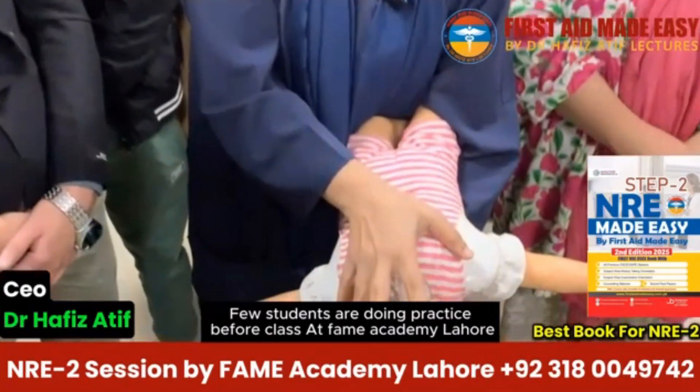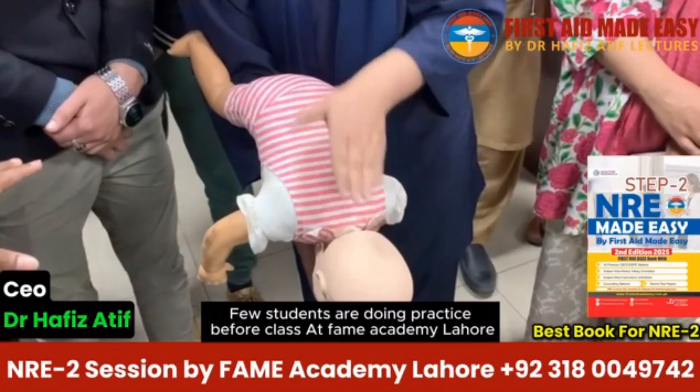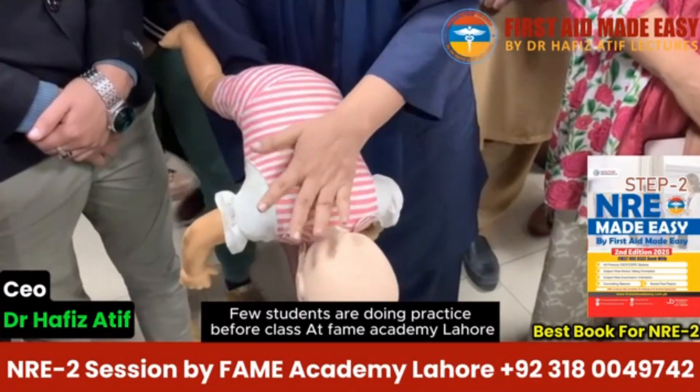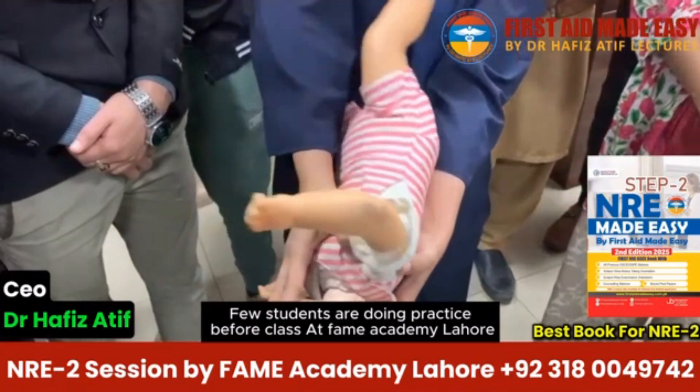Then what you do, you support the face. Press the baby upside down. Again, head is at a lower level, chest is at a higher level. Between the shoulder blades — one, two, three, four, five. If baby is still not relieved of choking,